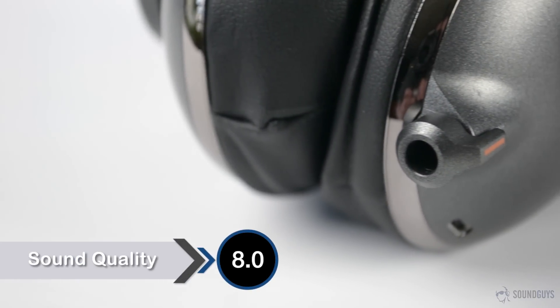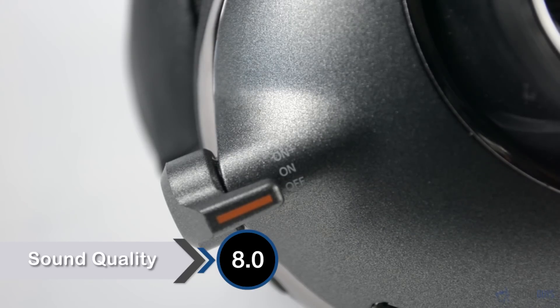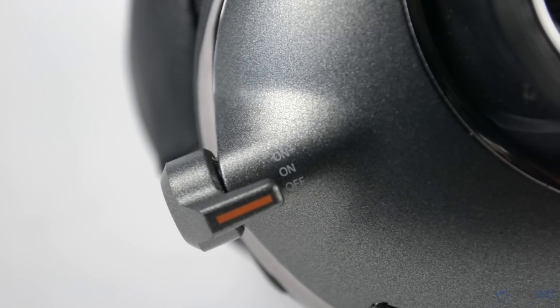These headphones have a total of 3 modes. With the switch in the off position, the headphones work exactly like passive headphones. With the switch in the on mode, the amp is powered on, while the on-plus setting also engages an analog bass boost circuit.